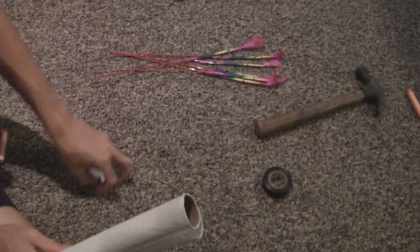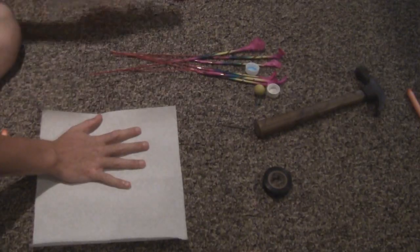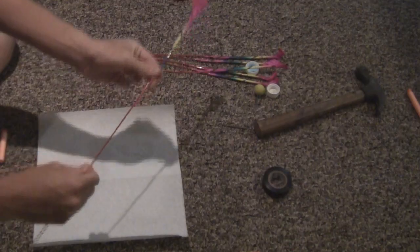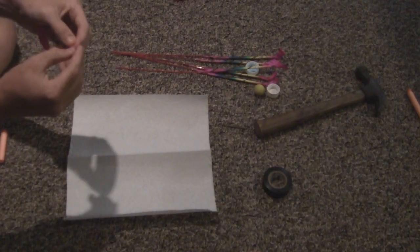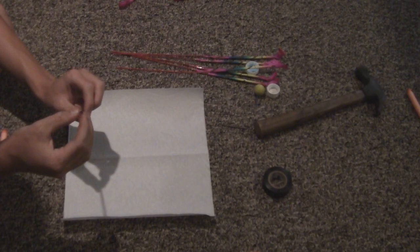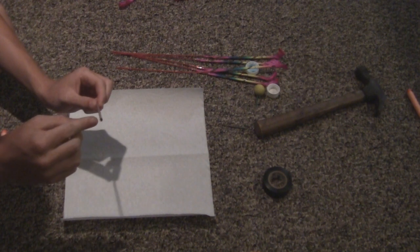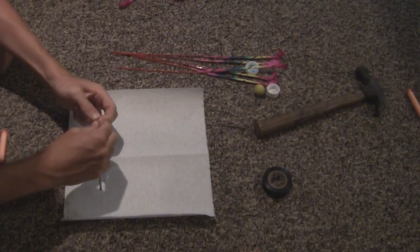First off, what you're going to want to do is lay out paper towel and assemble your Morning Glory. The easiest way is to rip it off the stick and then rip the little paper off. You want to get the stuff at the end — the black starter, the ignition — and use that all the way down to the end, but there's this powder in here that stops it and you don't want to use that.